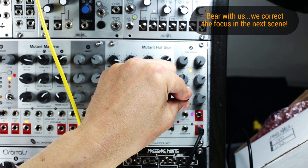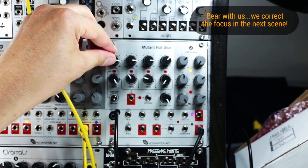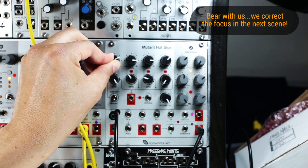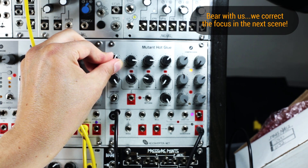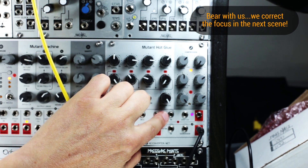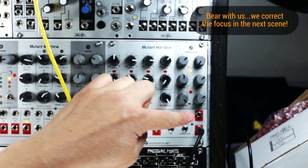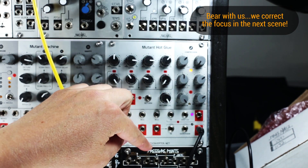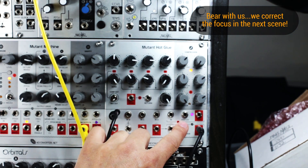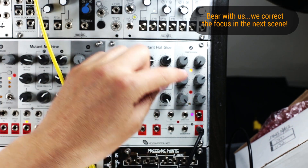It can go from subtle to quite extreme. The amount and the level that you put into the mixer can also change the tone quite a bit. Something very useful on the Mutant Hot Glue is that both the distortion as well as the compression can be used independently of the mixer. If you want to patch something into the input, just use the distortion circuit and take the distortion from the output. There's a purple LED associated with the distortion amount, and there's also a control voltage available to control the amount of distortion on this circuit.